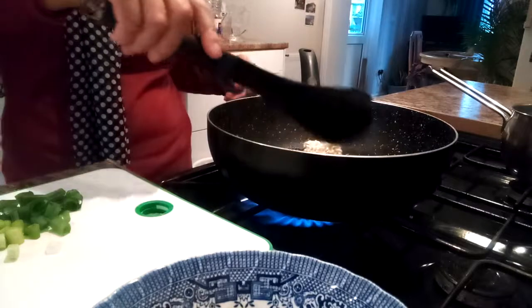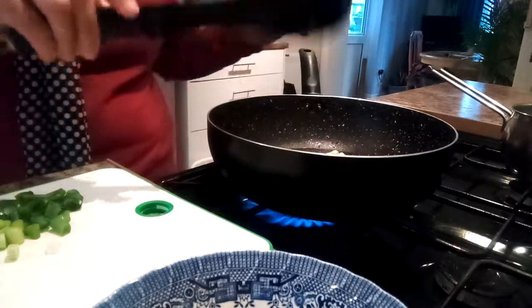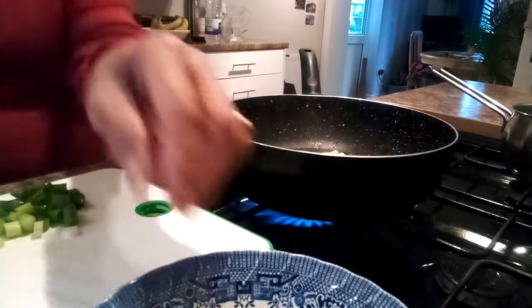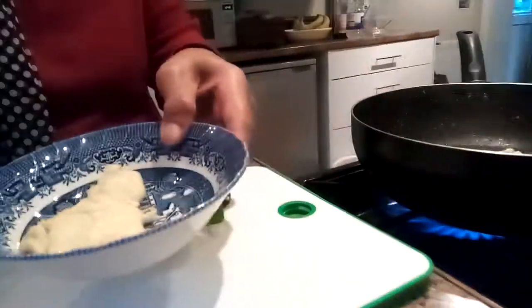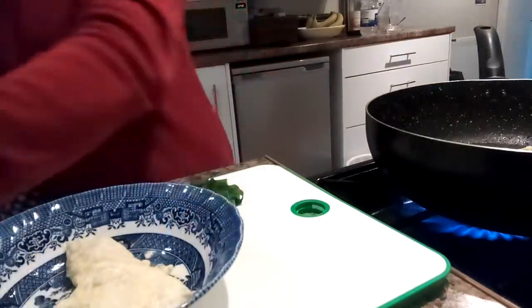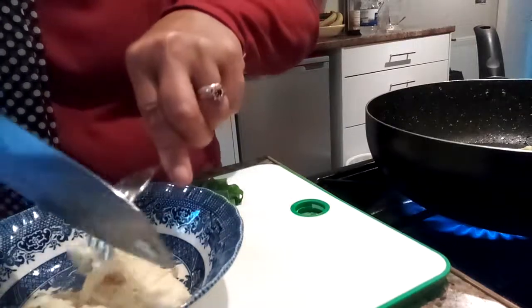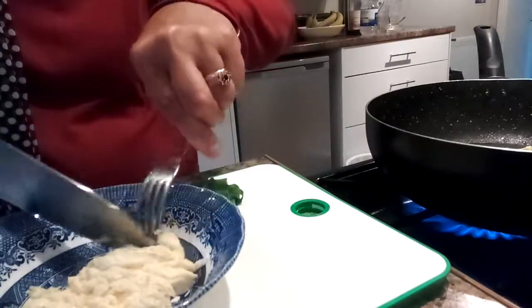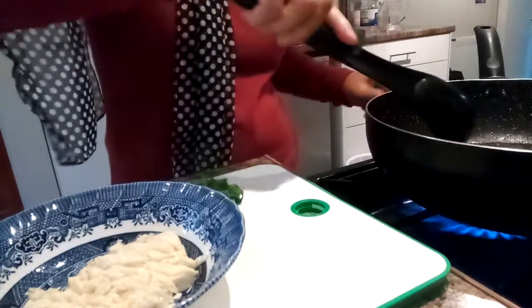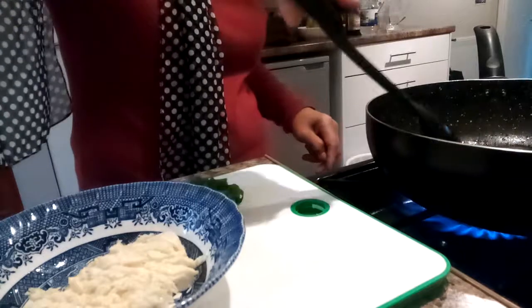So now I'm going to boil the noodles. The water is already hot so it doesn't take long. While waiting for the noodles to boil and get soft, I'm going to chop the egg — that way I can do it in the bowl. I'm going to slice it a little bit, slowly. And then I'll see to the noodles if they're cooked and already soft, but it doesn't take long to cook.